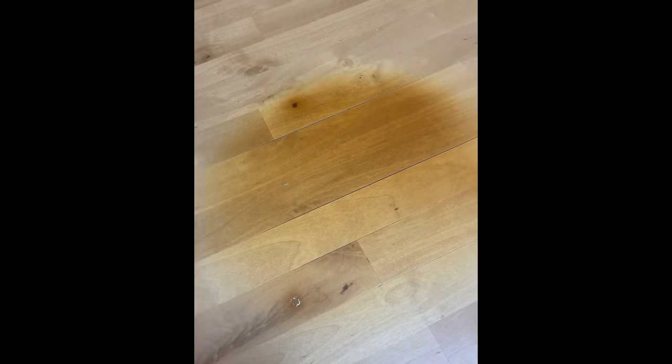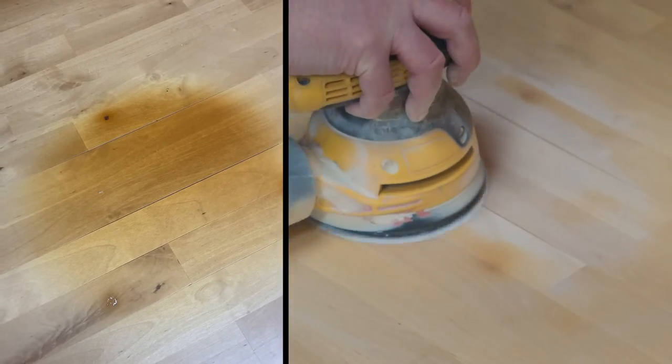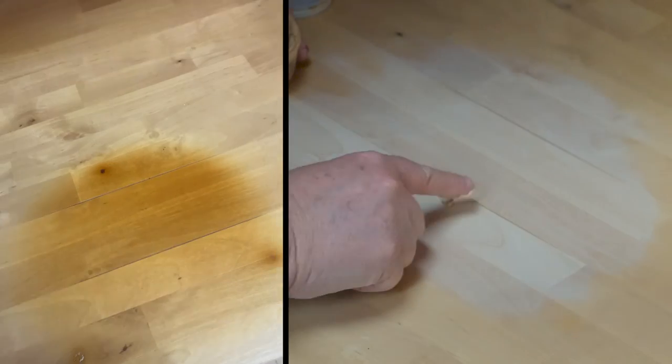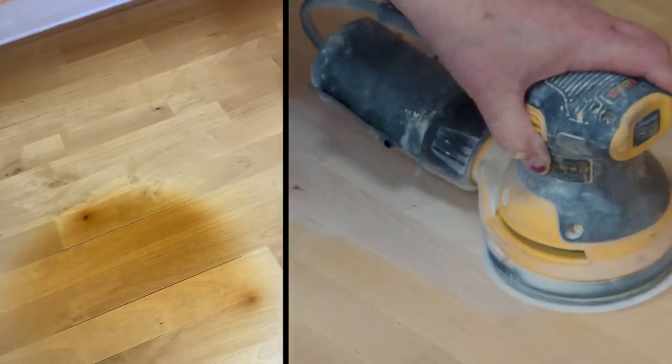I am not sure if the polyurethane is scorched, if the wood is scorched, or both. But I can repair this — I can sand it down and I can patch it and fill it and I can re-polyurethane it. Getting the polyurethane to level out after I've sanded this down quite a bit is going to be the challenge.